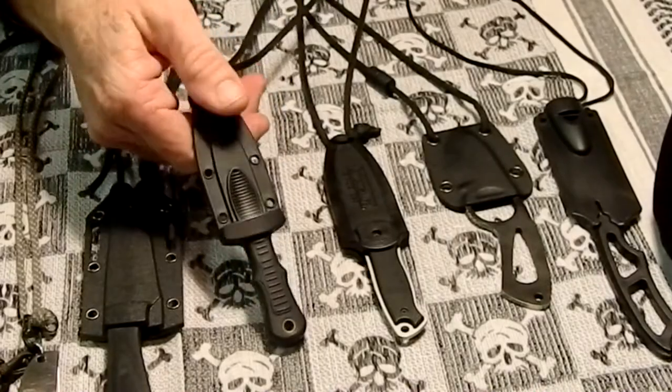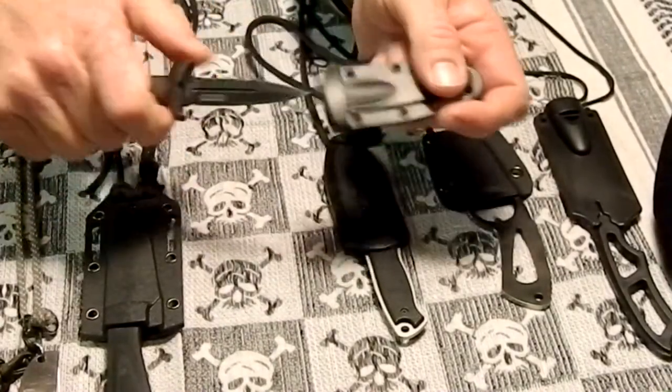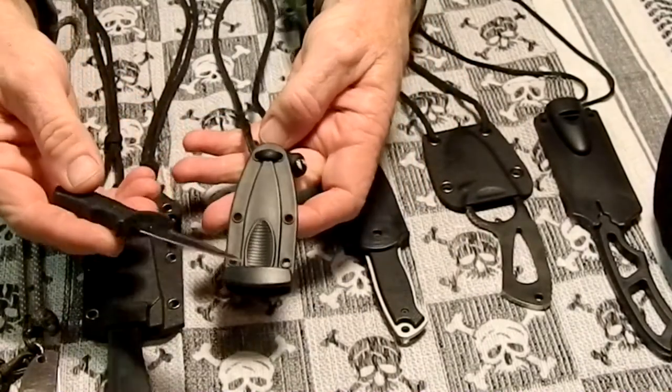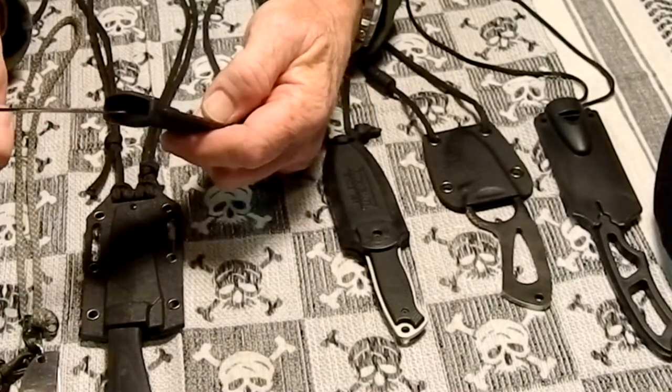This one is a United Cutlery from Bud K. It's $12.95. It's a little boot knife that I just put the neck lanyard on. It's pretty sharp and it's double-edged. Works pretty well.